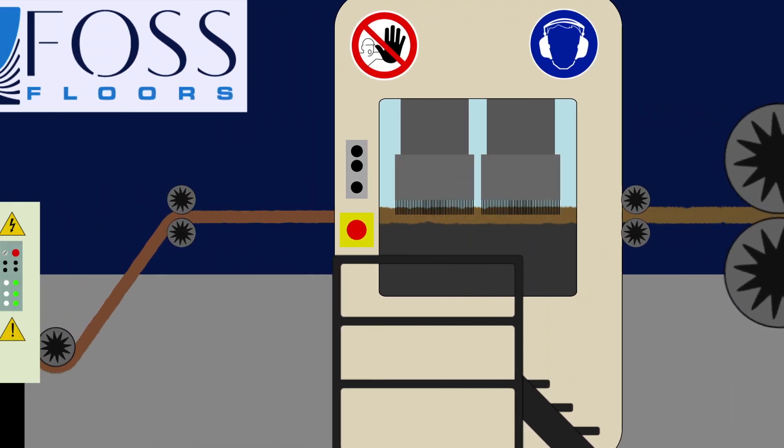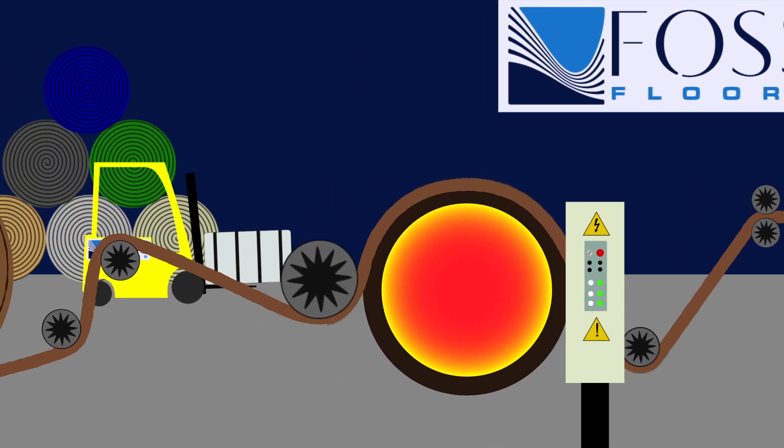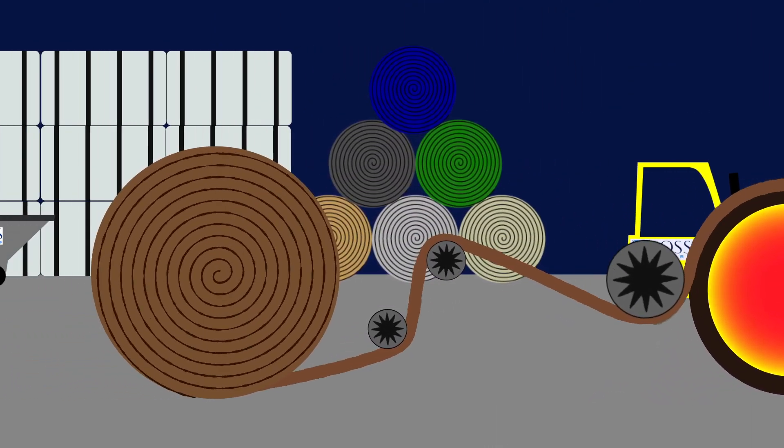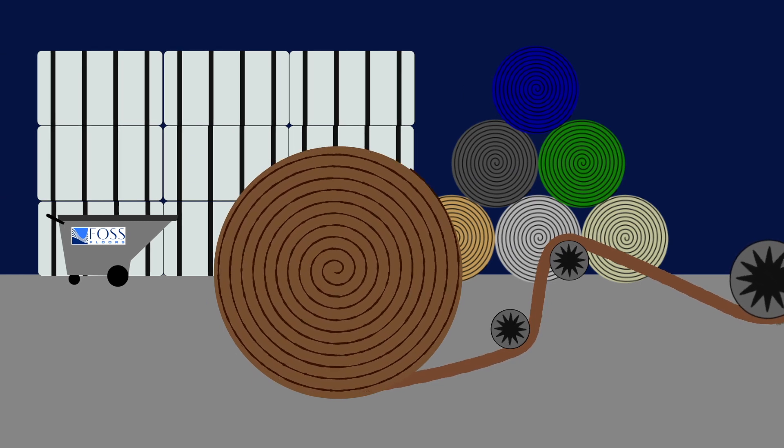Layers are then compressed and needled into a single layer. The product then moves over a large heated roller that bonds one side and gives the product rigidity. The finished carpet is then trimmed, rolled, and packaged for distribution and sale.